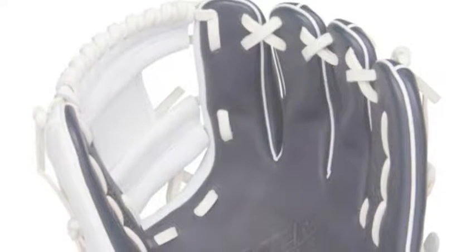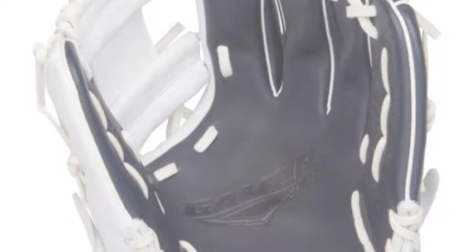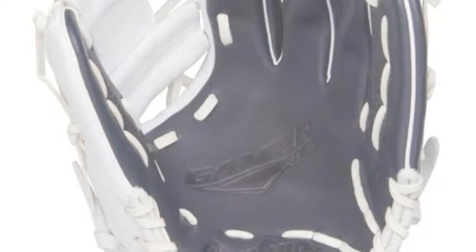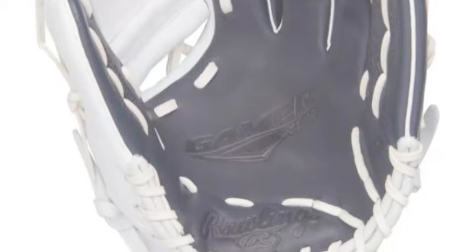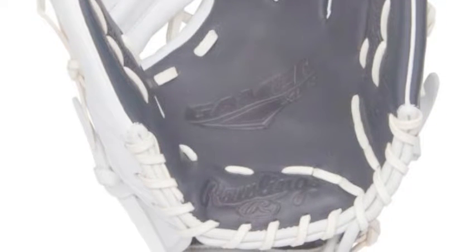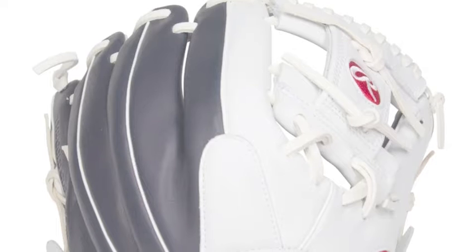The Rawlings Gamer XLE series helps to give elite defenders a tool that offers both performance and style. The Rawlings Gamer XLE GXLE204-2NW 11.5 inch baseball glove is for those players who never give up on the field and give the game their all every time they step on that field. Rawlings provides players with a high quality glove that looks cool and performs well while not costing hundreds of dollars.